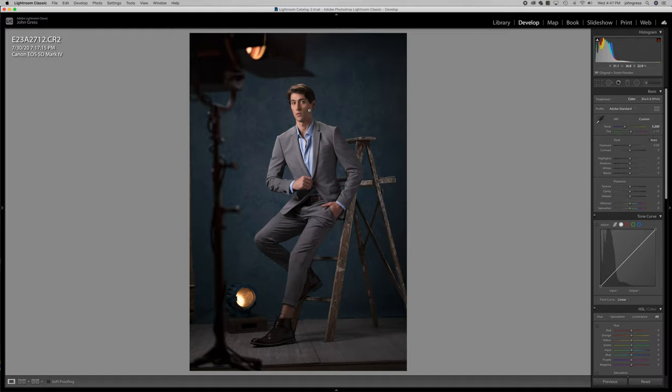I downloaded the update, got in there and started looking around, and I realized that the camera matching color profiles were missing. And this is really crucial to my workflow. If you guys have ever been to one of my workshops, one of the first things I show people during the retouching section is to change Lightroom's color profile from Adobe standard to camera matching standard.